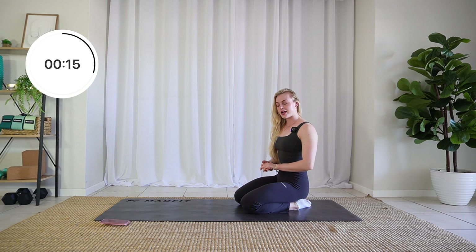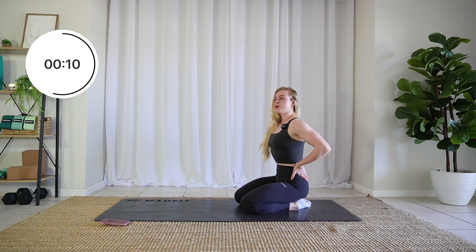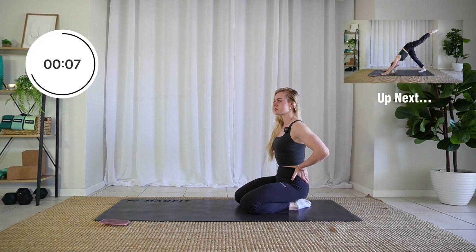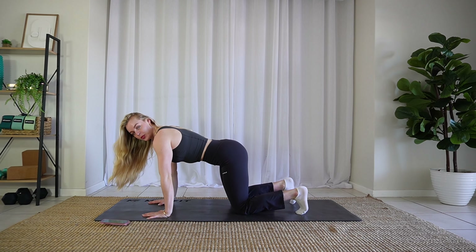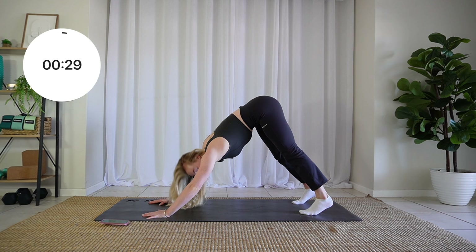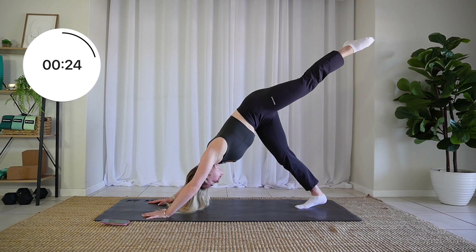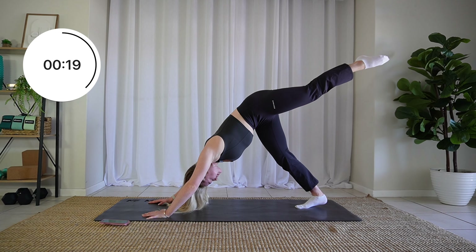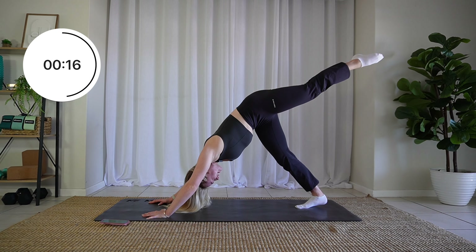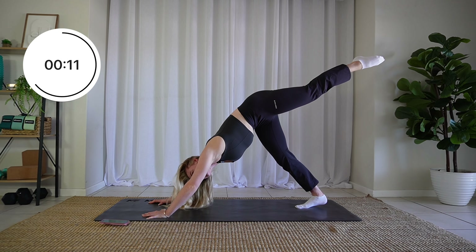We're going to be switching to the other side in just about 15 seconds. Push those hips up, walk that foot to the center, and sweep the other leg up into the sky as high as you can. You might feel that one side feels a little bit rougher than the other side — that's definitely the case for me. Just breathe nice deep breaths here.